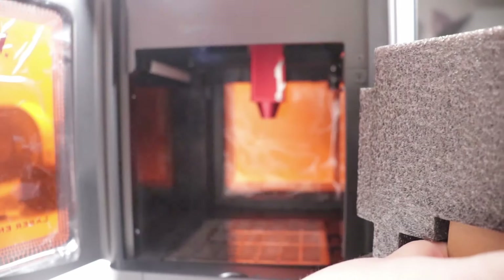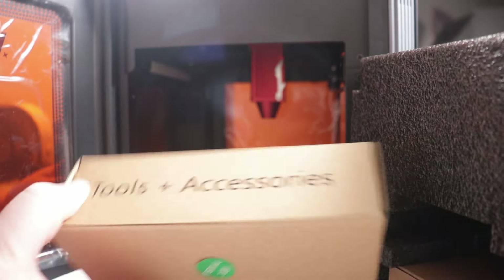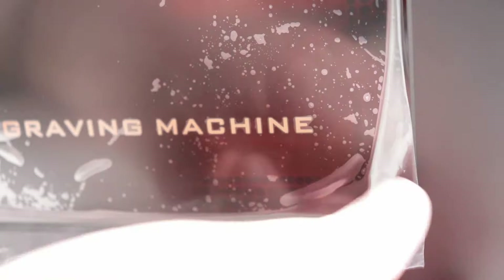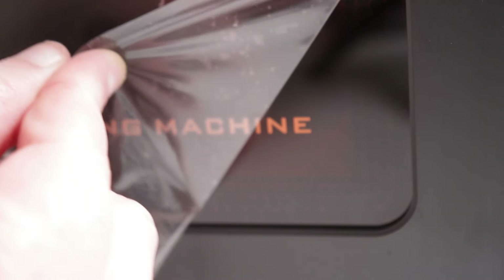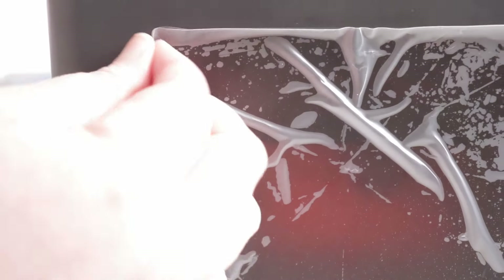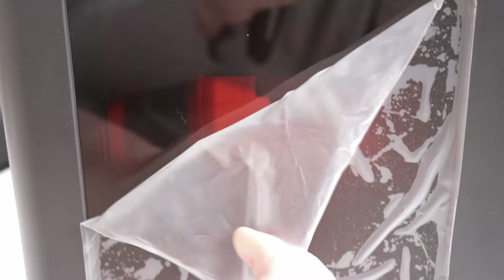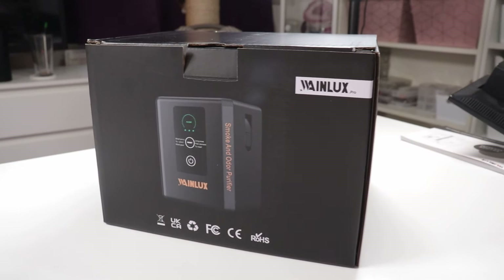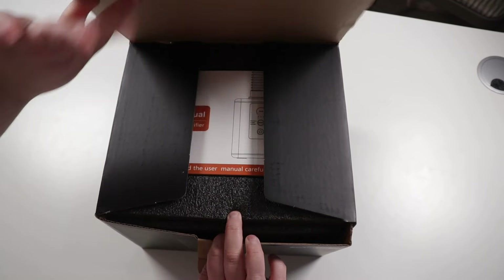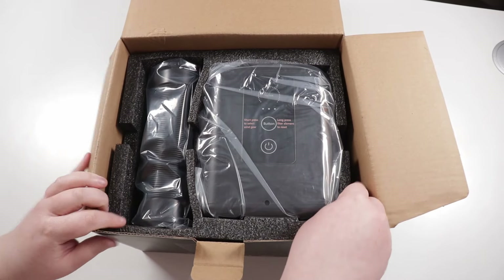Another benefit is it comes fully pre-assembled, so you don't have to worry about putting anything together — it literally works straight out of the box, assuming you plug it in first. Along with the laser, they also sent me a mini purifier, which is especially great if you want to cut or engrave onto wood, cardboard, or anything like that, because that always creates a lot of smoke and smell. This mini purifier helps get rid of that and it actually works really well.